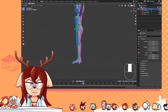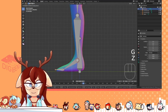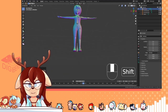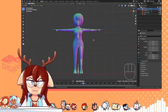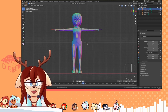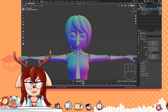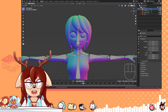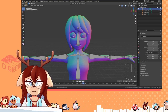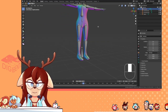Now here comes the fun part. You can select everything by pressing A, then symmetrize. It uses the names of the bones to symmetrize things. This eye is called Left Eye Bone, so it takes the word 'left,' puts 'right' instead, and that's how Blender reads bones. Very useful.